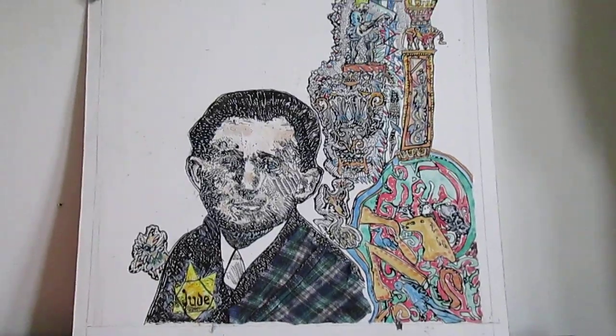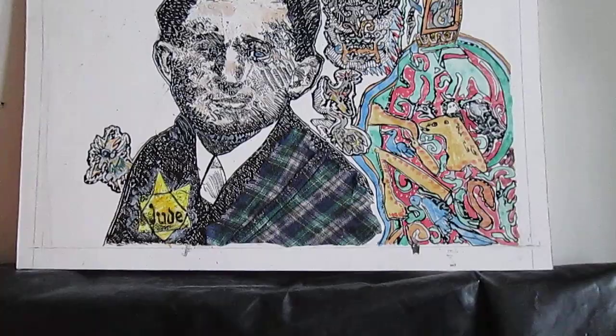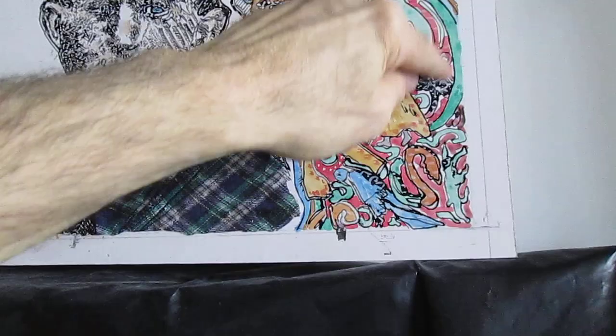All right, next part. I may do a little more drawing in the lower right here. I'm going to give it some depth, maybe with some kind of fine cross-hatching black lines in the green and blue sections there.